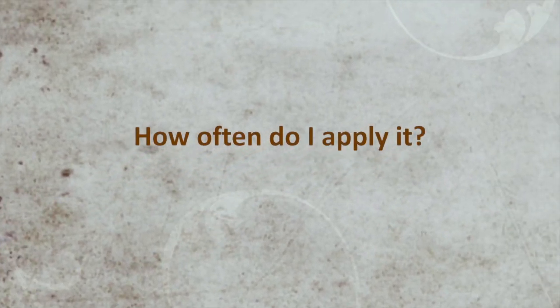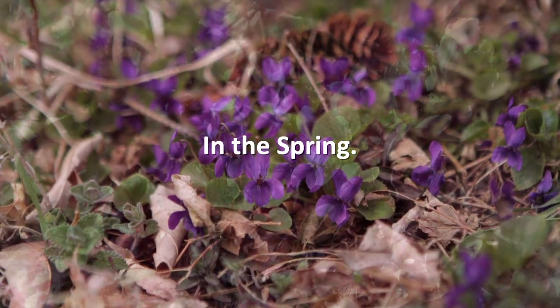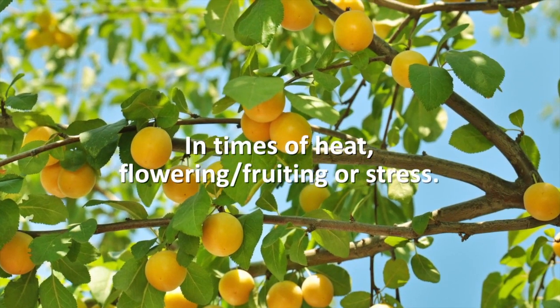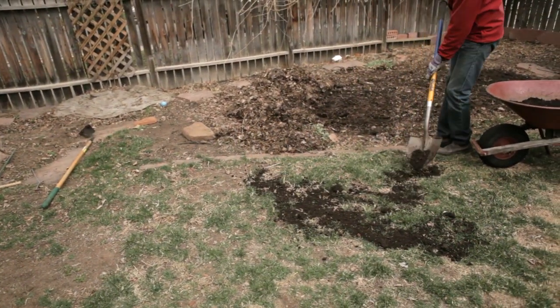Microbe Brew should be applied season-long and is especially effective in the spring when your soil is just waking from the winter, during the vigorous vegetative growth stage of early summer, during the flowering and fruiting stage, and in times of stress such as hot spells or after mowing the lawn. And in the fall, apply it along with compost to prepare for next spring.